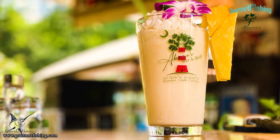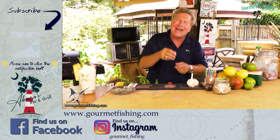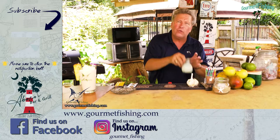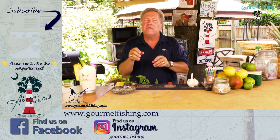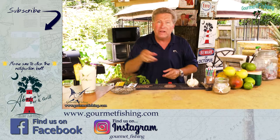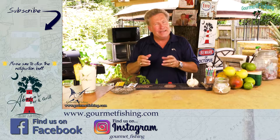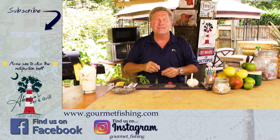If you want to make this a virgin milkshake for the kids, leave out the tropical elixir and add a little bit more cream — it'll be perfect for them. Down here we've got our tropical elixir recipe for you. And don't forget to subscribe to the channel. Until next time, God bless and we'll see you soon.